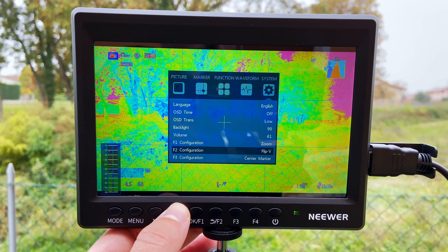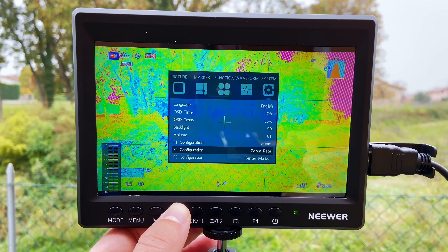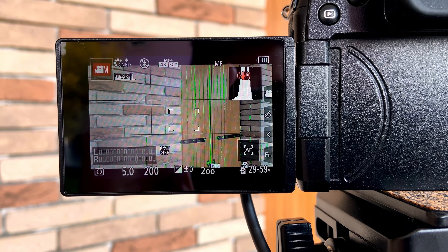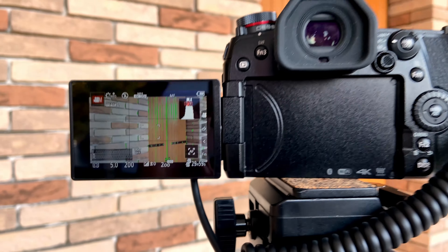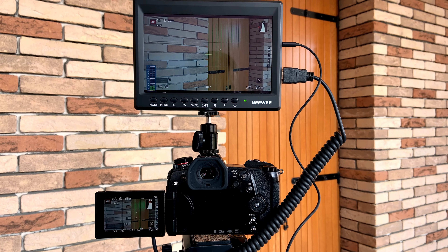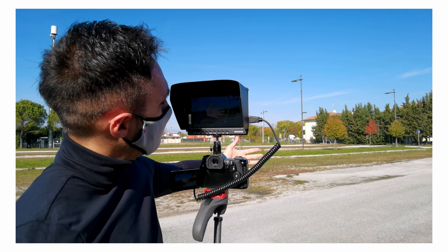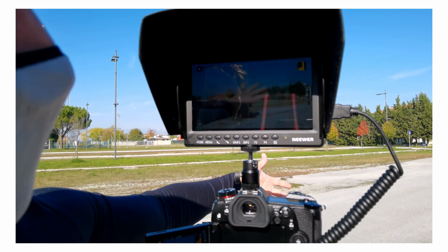My favorite are the four function buttons that can be customized to your needs for quick commands. Color reproduction is very important when buying a monitor. I found that the colors on the display look almost exactly like on my G9's display, so color reproduction is great and gets the job done. Another important aspect is latency. When you connect this camera monitor to your camera through HDMI or AV, I found this monitor offers reliable and smooth playback without much latency — maybe something less than half a second, which is nothing.